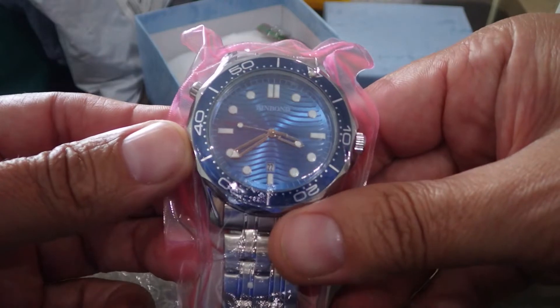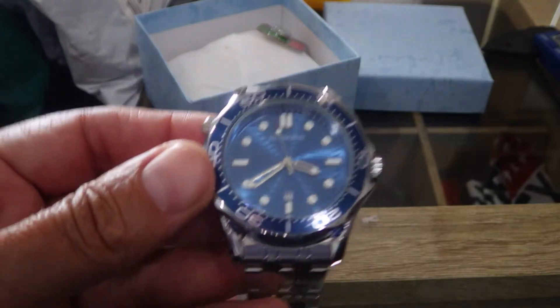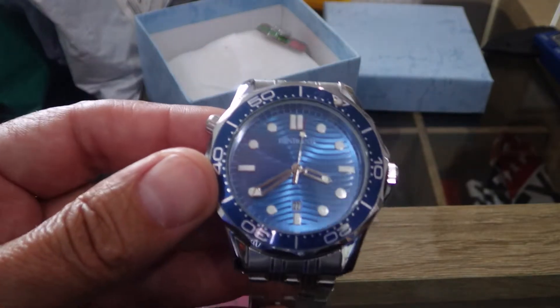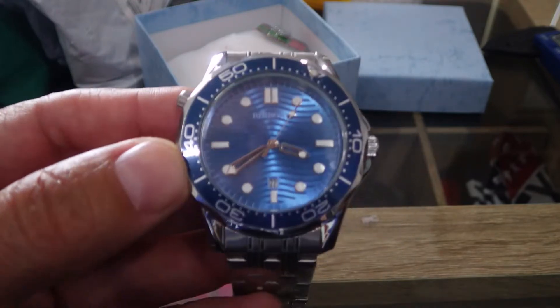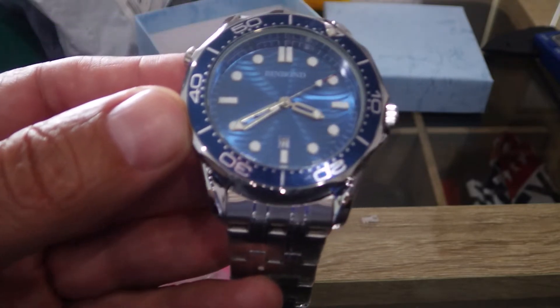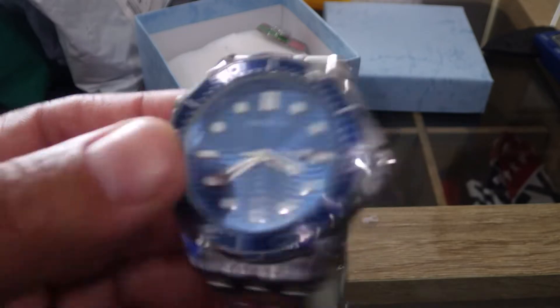Now I don't know what this watch is. You can see it there — this is sort of an Omega Seamaster homage. Yeah, I think it's Binbond. Pretty sure that's how you spell the name — Binbond.